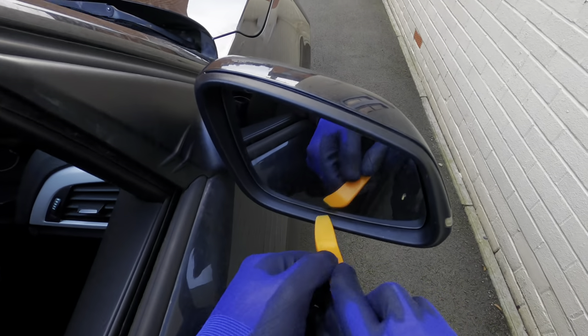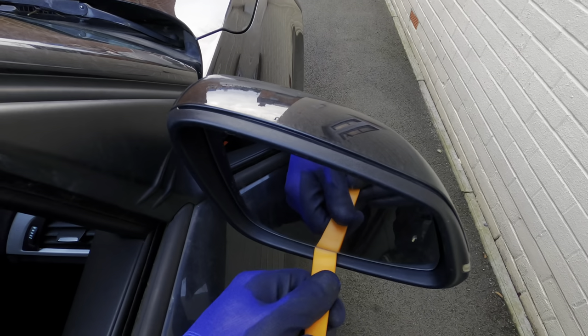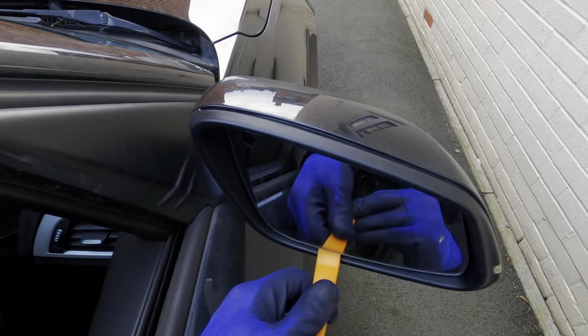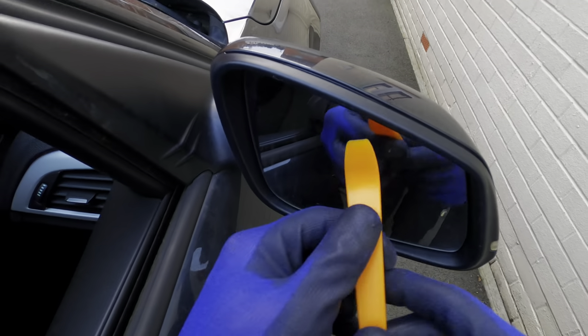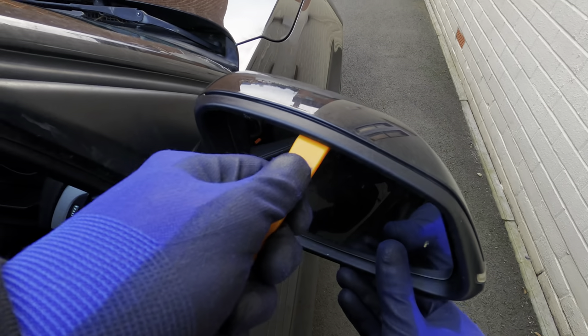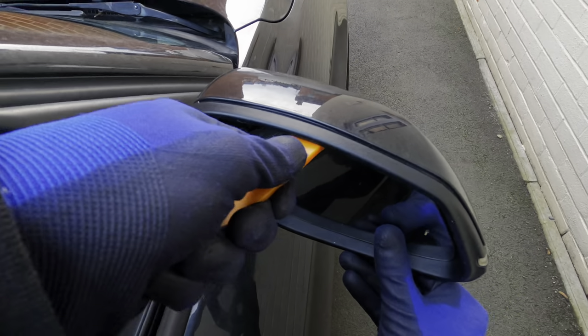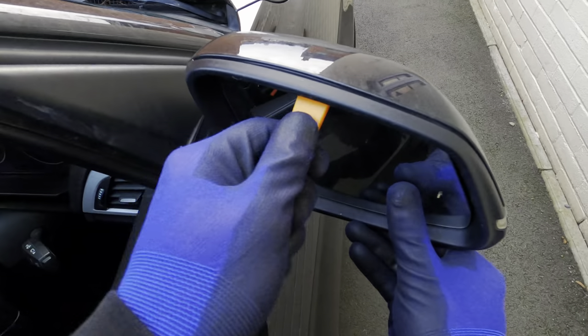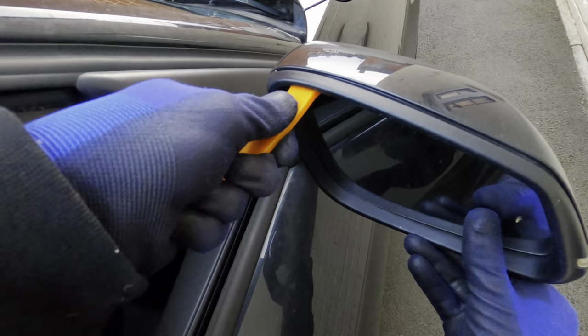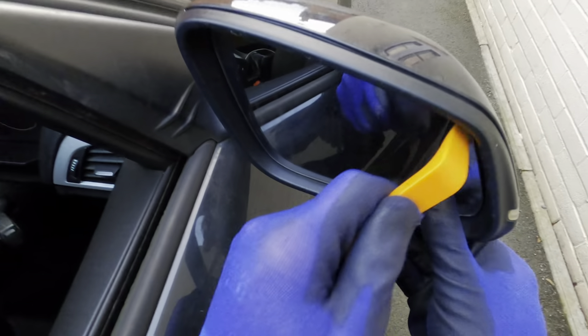So here we go. Using the trim removal piece to pry out the mirror. Maybe try from the top as well. It wants to come out — it knows it's broken, it knows it needs replacing. It's definitely getting loose now.